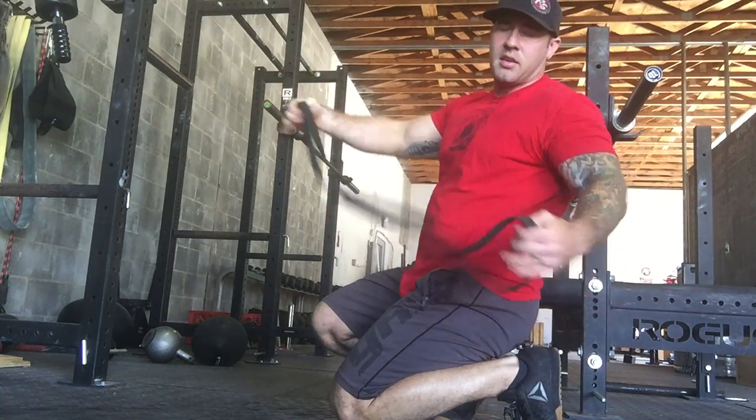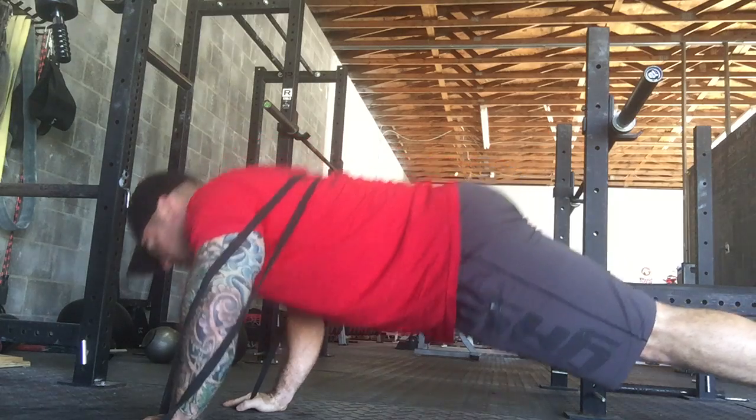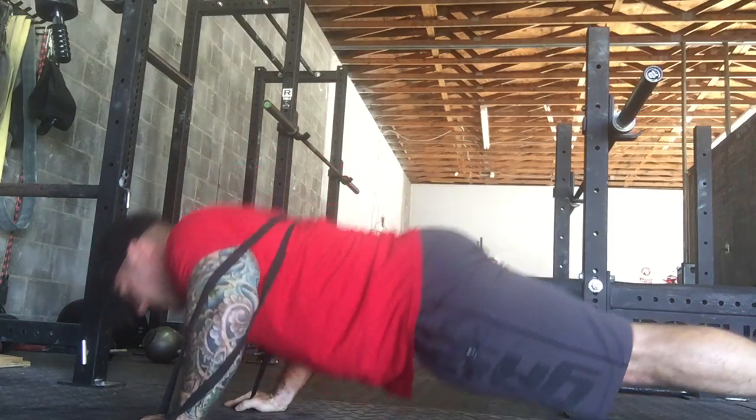The first variation is our banded push-ups. The band gives us a little bit more resistance and makes it more similar to a bench press. It adds that extra tension on your back.